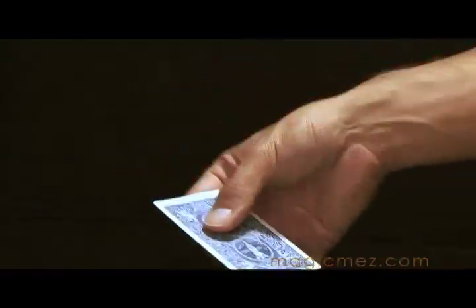If you have business cards, this will work with those too. It also works with your credit cards, driver's license — anything of this size you can basically spin.